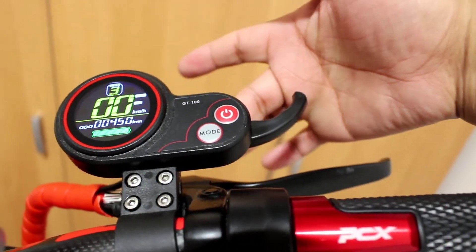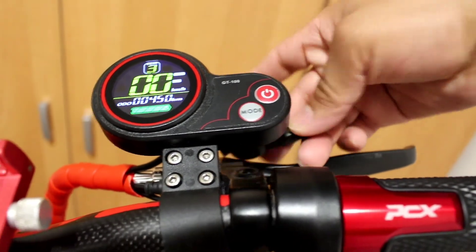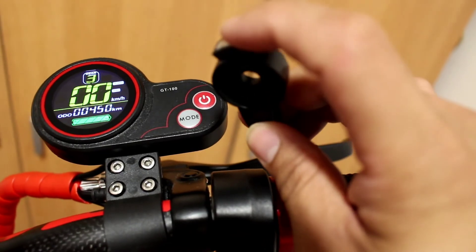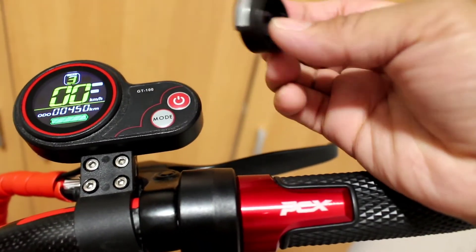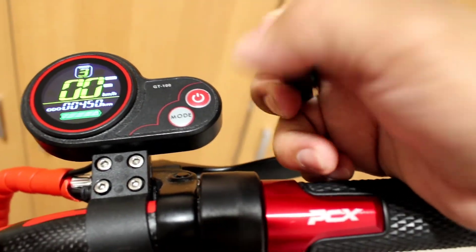I already put it back and as you can see the error has disappeared! So this is the problem of the E08 error — because there is a magnet here, and maybe there is a sensor from the bottom of the controller.